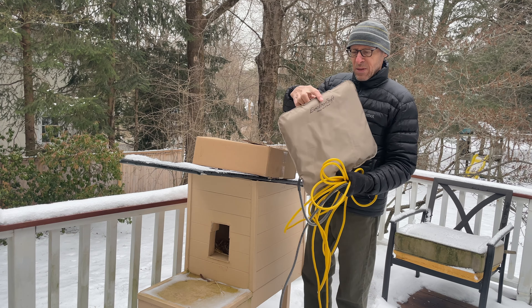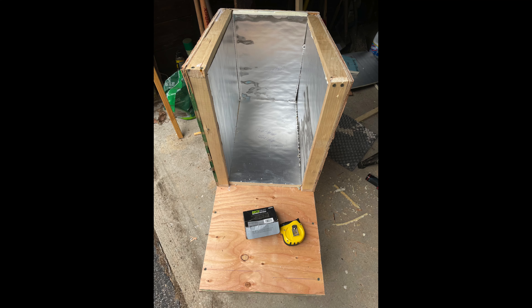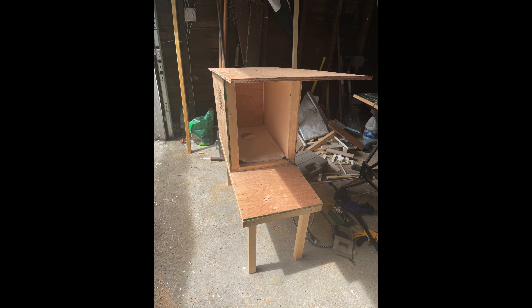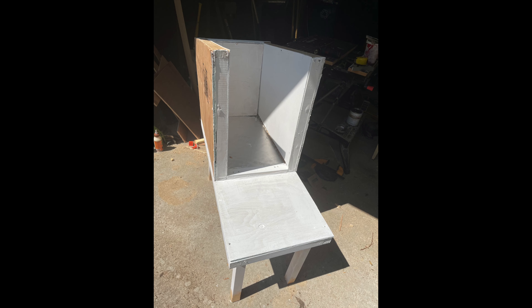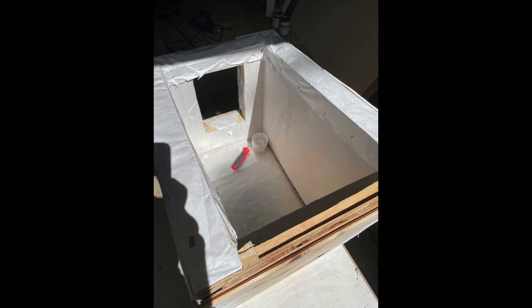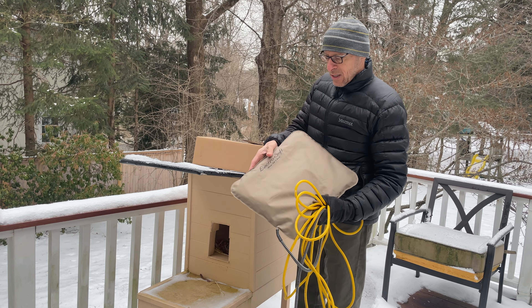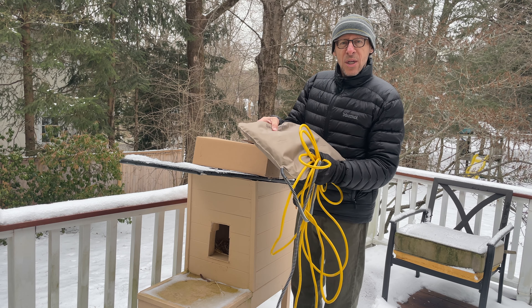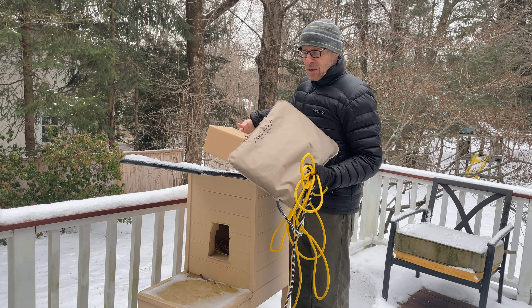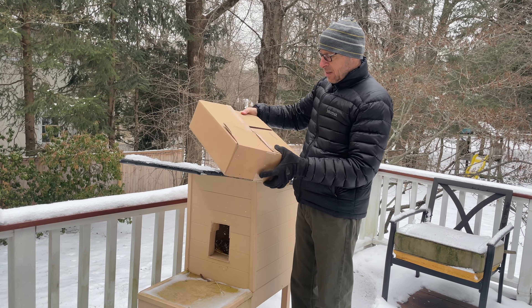So I bought her this new inflatable heated pad. The original plan — I built this house from scratch myself, and I am NOT a carpenter, it took me two months. Originally I was going to put the rigid pad that she sits on, but I screwed up the measurements and it won't fit. So I bought this one that's kind of squishy, and the plan is to put this in so she has a heated house.